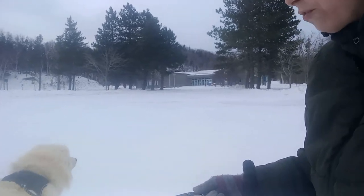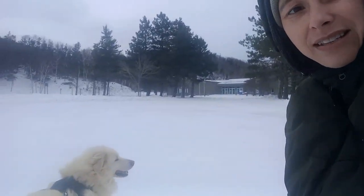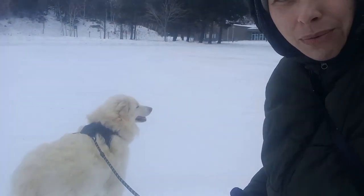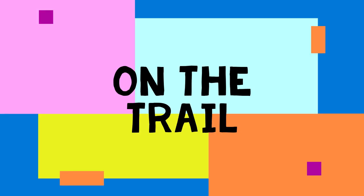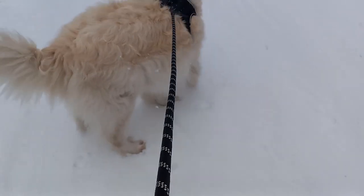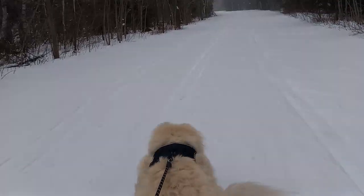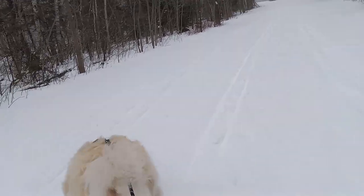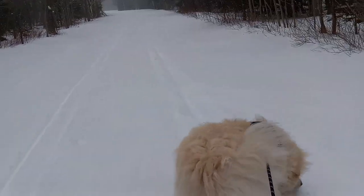We'll take him for his walk and then let you know how it works. We're on the trail now — the harness does not stop your dog from pulling; Angus still pulls.